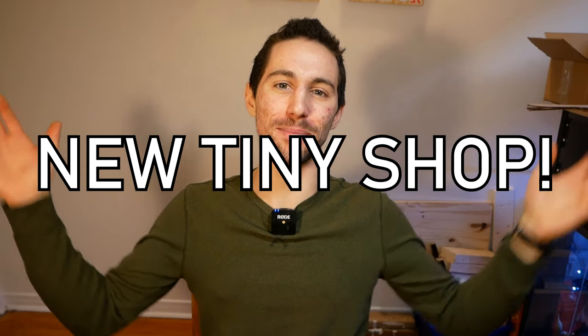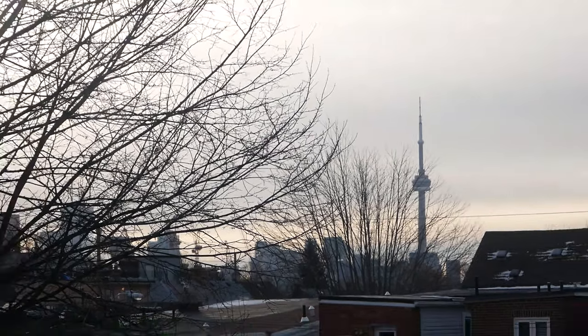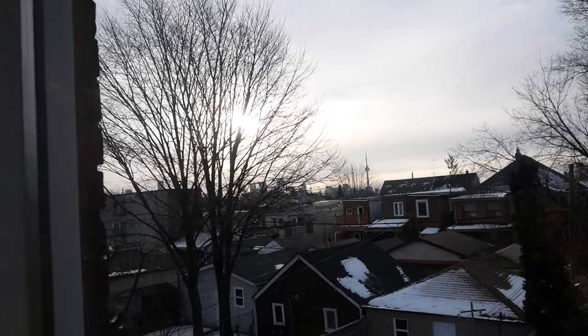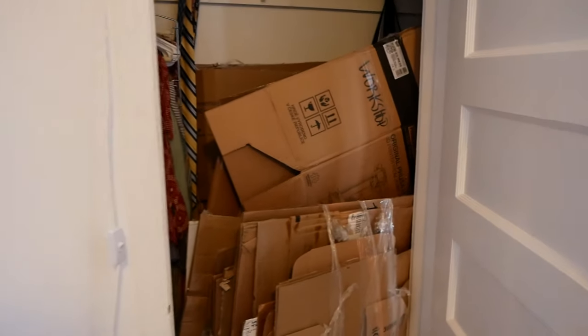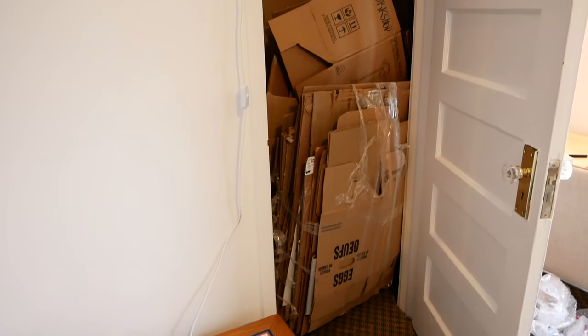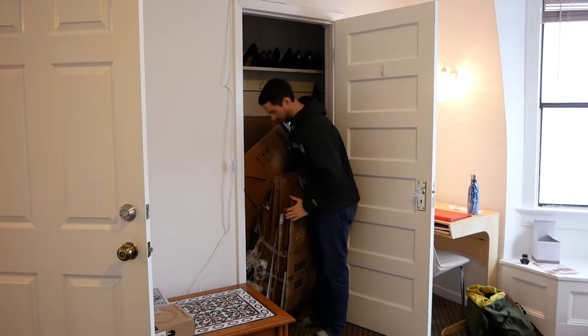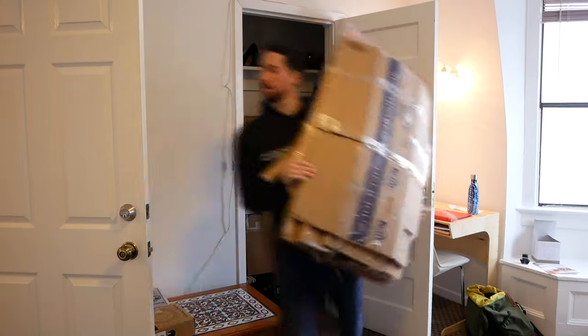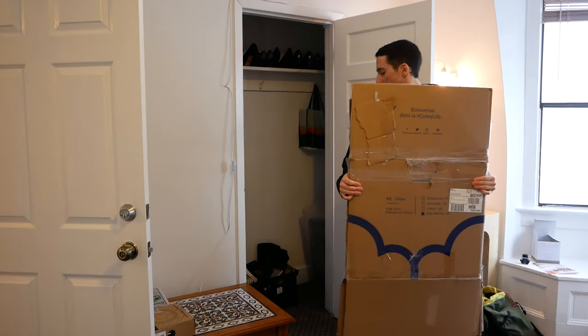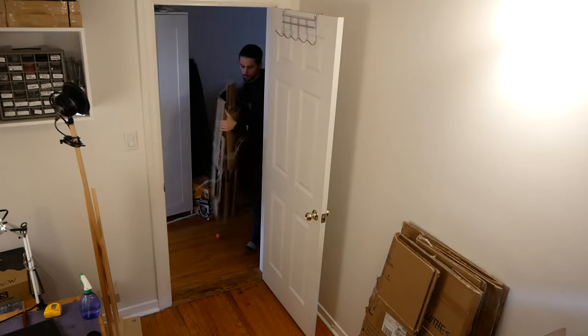Hey everyone and welcome to my new tiny apartment workshop. I am super excited to be in this new space. We've been moving in over the last few weeks and as anyone who's moved would know, we have a ton of cardboard boxes. And I'm not talking cheap small Amazon boxes — a lot of these boxes are really big and sturdy and some of them are even double thick. So when we started breaking them down and wrapping them up, I started feeling a little guilty about just putting them out on the curb to be recycled.